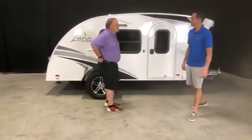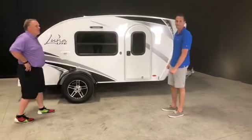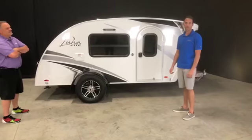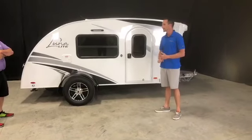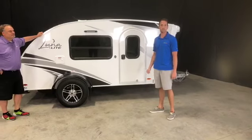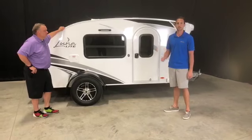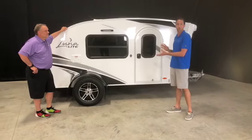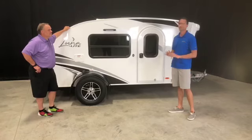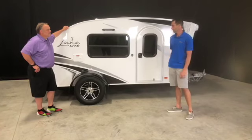Here we are — this is the all-new Luna Light. The overall goal of Luna Light is, as we talked about earlier, the original Luna has every feature imaginable. It's a beautiful trailer. We wanted to take that same concept but put it in what we're calling a lighter version. It has a few less features but you're still getting the same great Luna at a little bit less cost.